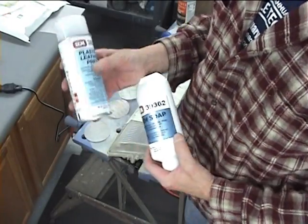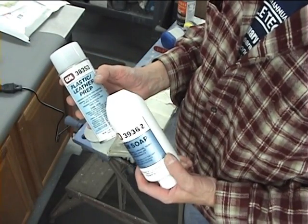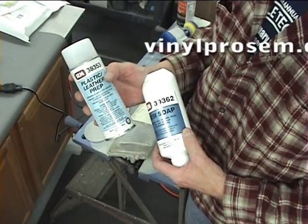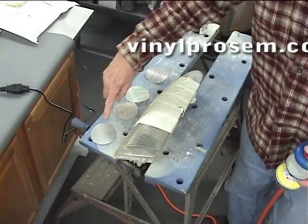SEM recommends starting the job by cleaning with SEM soap, scrubbing it with a gray pad, and rinsing off with warm water. Then we follow that up with the plastic leather prep. So those are the two items to use when you start the job.